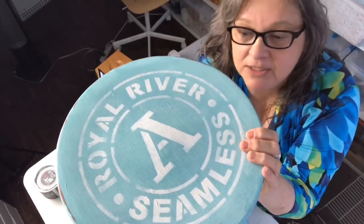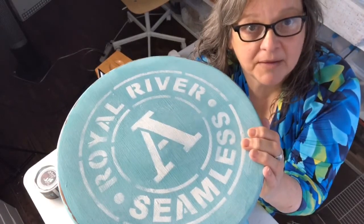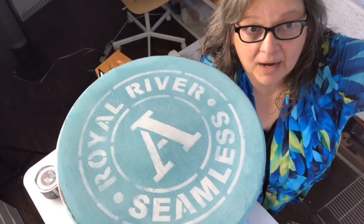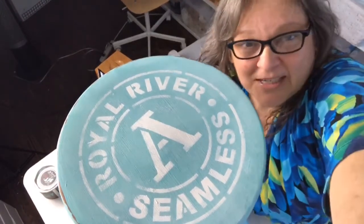All right guys, have a super duper wonderful day! Thank you so much for spending the last 30 minutes with me. I will post pictures of the finished stool on my Facebook page tomorrow since we've lost the light. Keep an eye out for that. Talk to you later — bye!